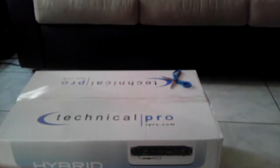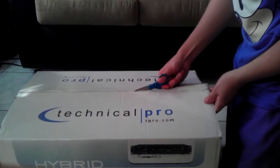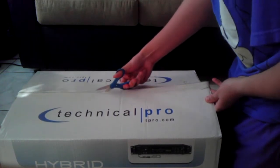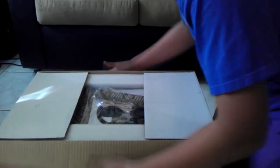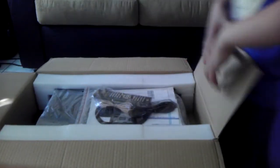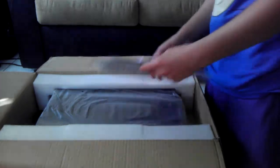Alright, time for the unboxing. This is not easy to unbox — I'm still not open. It weighs a lot, whatever came in here. So this shows the amplifier is good.